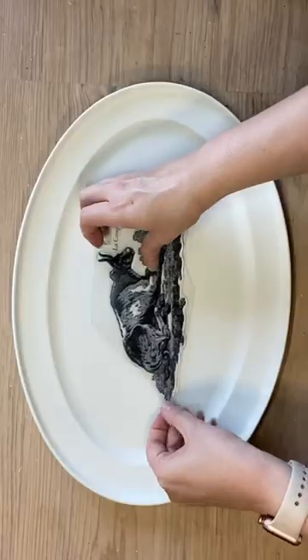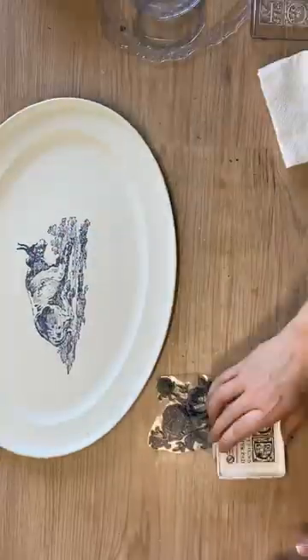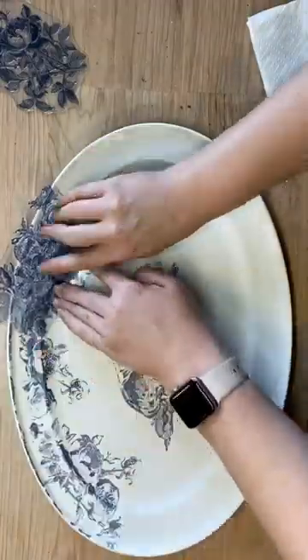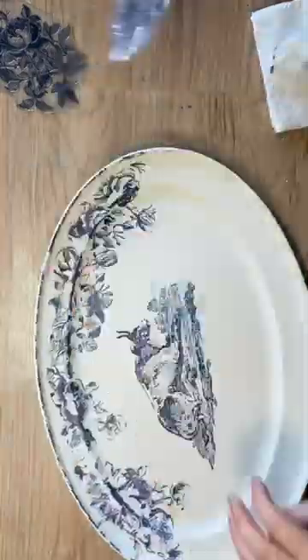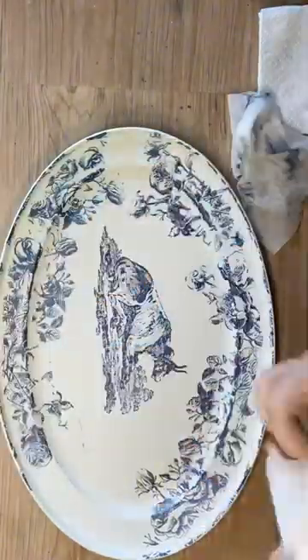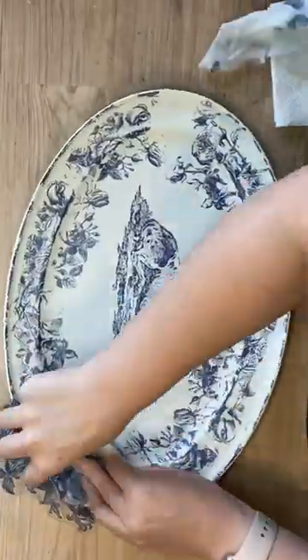I'm then using IOD's China Blue ink on the La Campaign stamp and then the same ink on the Veranda stamp. I'm adding the florals around the outside sections of the tray, bending the stamp into the curves. We're not going for perfect here — this is a vintage inspired piece.